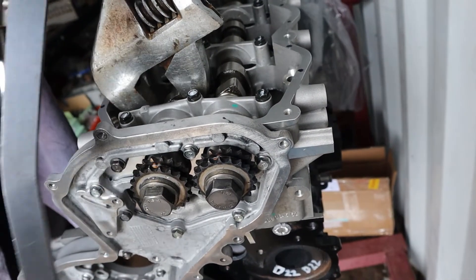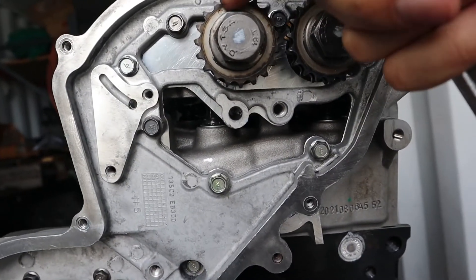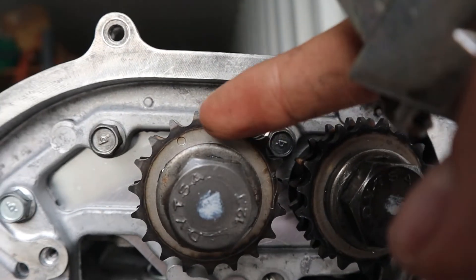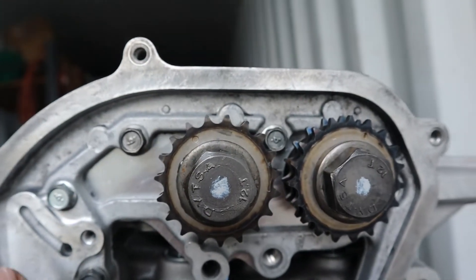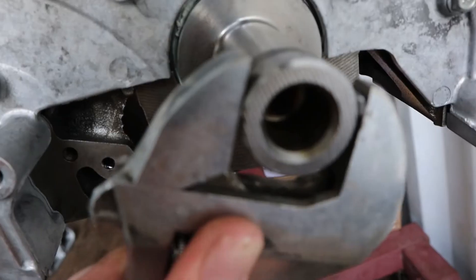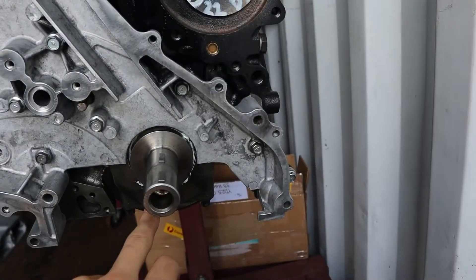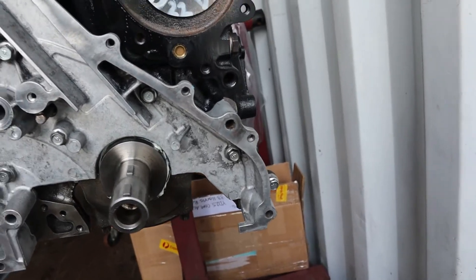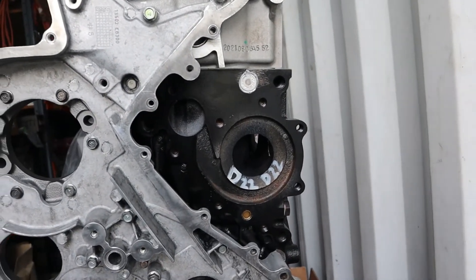After you tighten up the cam bolts, line up those dots on the sprockets with the dots on the rear timing cover — they'll be at 10 and 2. Then line up the woodruff key on the crank to 12 o'clock, which is top dead center. With the sprockets at 10 and 2 and the crank at 12 o'clock, when you go to set up the timing chains everything should just line up and all the dots on the sprockets and chain links will line up. Hope you guys found that video helpful — if you have any more questions just leave them down in the comments.